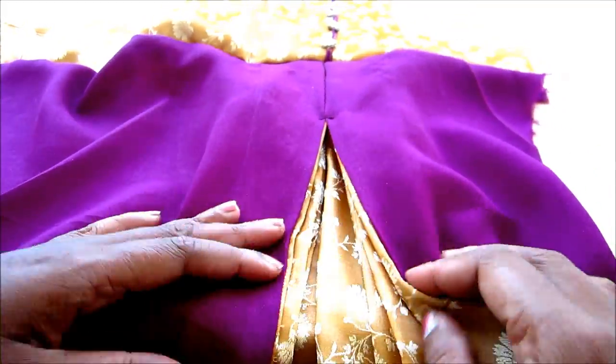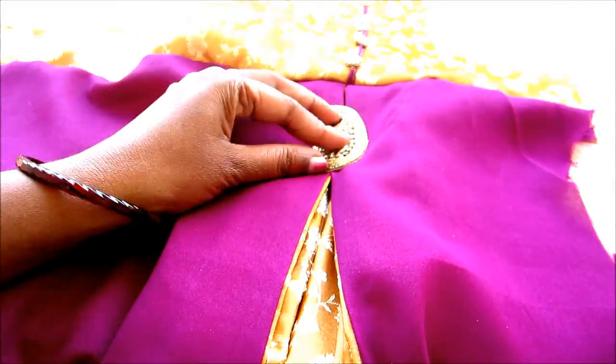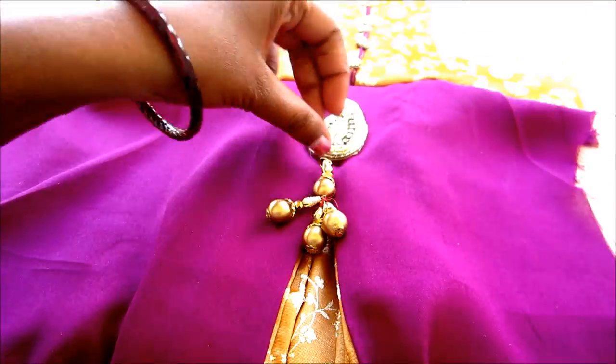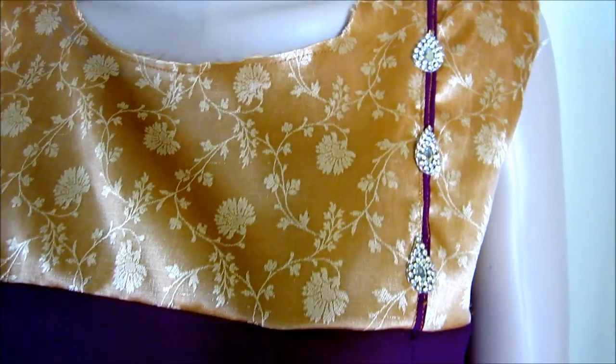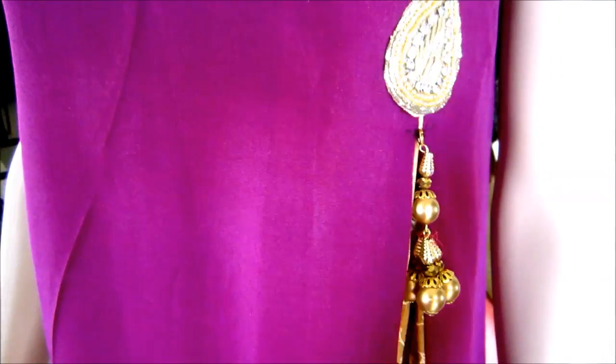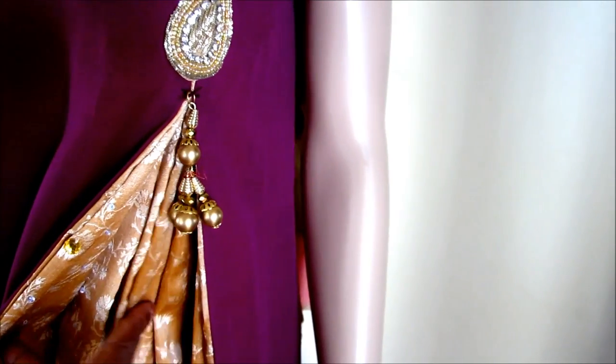Use your old fabrics and remake into new creations. Get ready to watch the final outcome — the simple U-shaped neckline giving the slit, defining the slit with the pleats joining and creating it into a new designer garment.